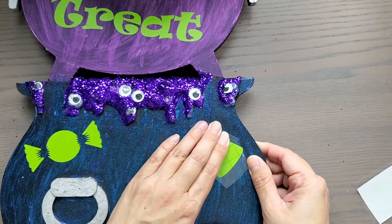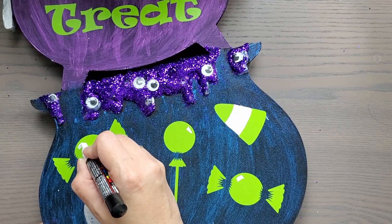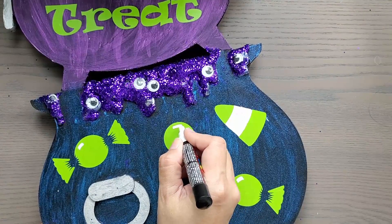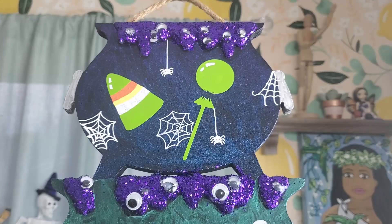I also cut out the word 'trick-or-treat' and put that on too. To add just a little more detail, I took my Posca pens — primarily white — and added some shine to the candy, a few cobwebs and spiders, and other simple embellishments.